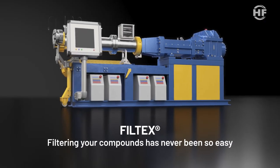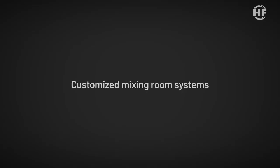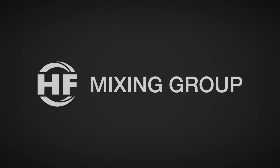Filtex — filtering your compounds has never been so easy. Customized mixing room systems by HF mixing group.